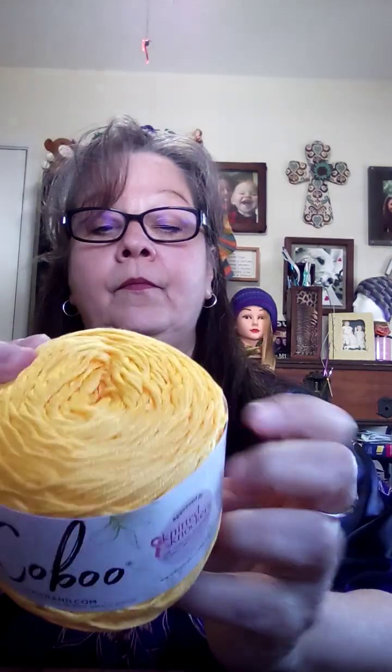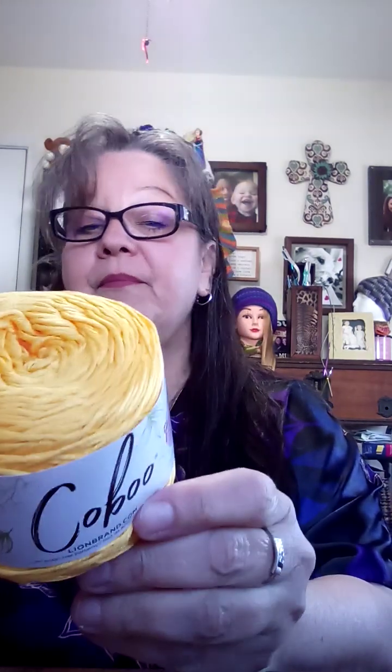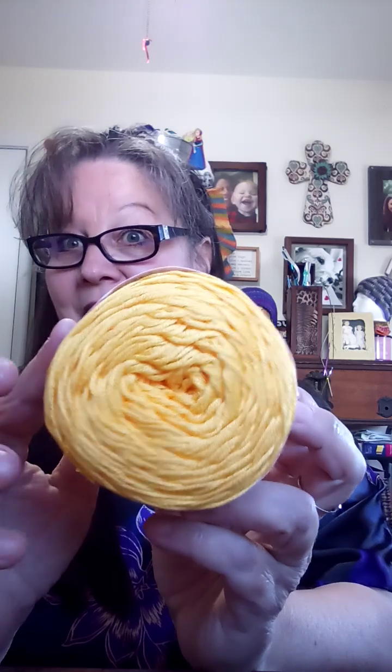I got two three-packs of this. It's also Caboo, and it is just Yellow — 232 yards, same specs, a lightweight three. Very cheery — that ought to brighten somebody's day!